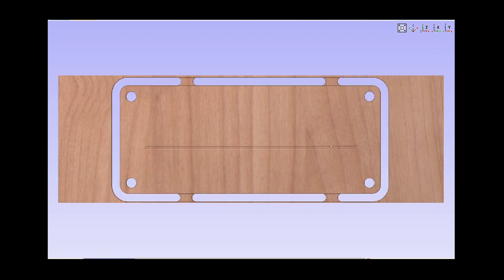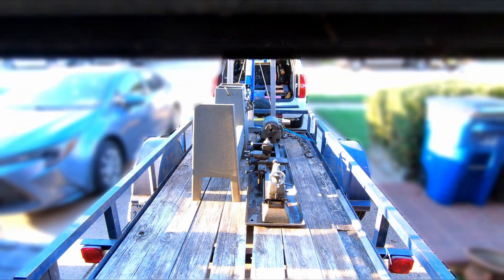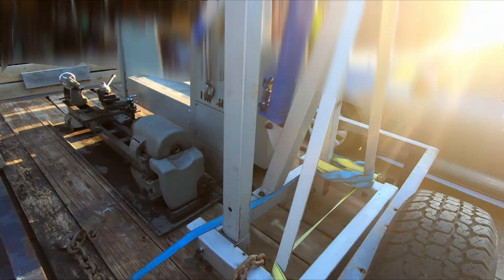Hi, Chris here. Thanks for stopping by my channel, All Time Jack. Today I'm going to install a digital readout on this old Craftsman Atlas lathe. It's a 101.28990, which means it's a 12-inch swing on a 54-inch bed.